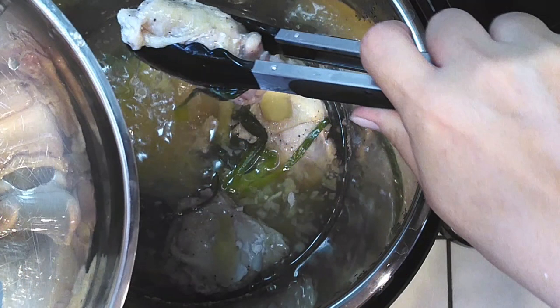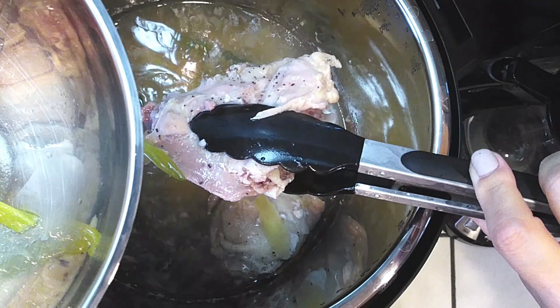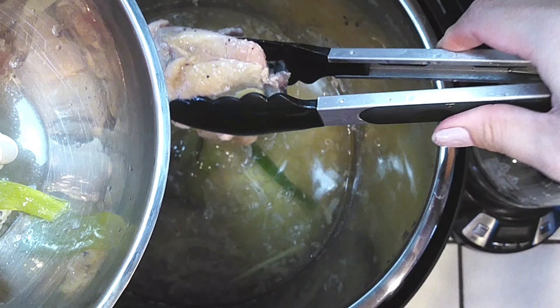You'll find some people actually place their chicken into a bowl of ice water, but I'm just putting it in a separate bowl and setting it aside in the fridge until I'm ready to serve it.